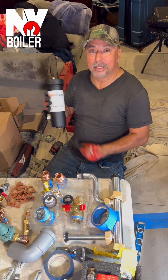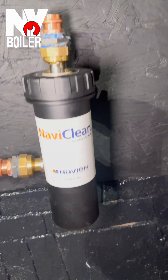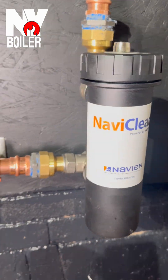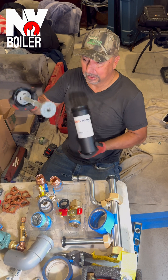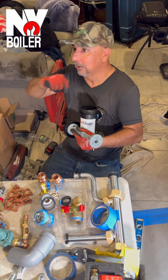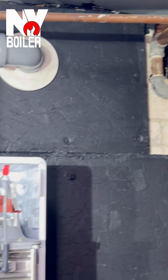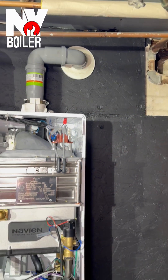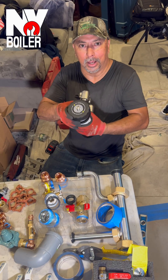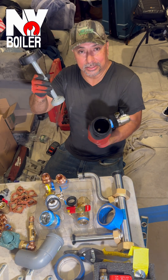This is the Navien clean — a magnetic filter connected on the return line. This is a yearly maintenance item. The magnetic filter collects all the debris from the piping and the heating elements as it comes through the return line, which is right here. All the metal particles in the system get captured and stay here so you can clean it out.